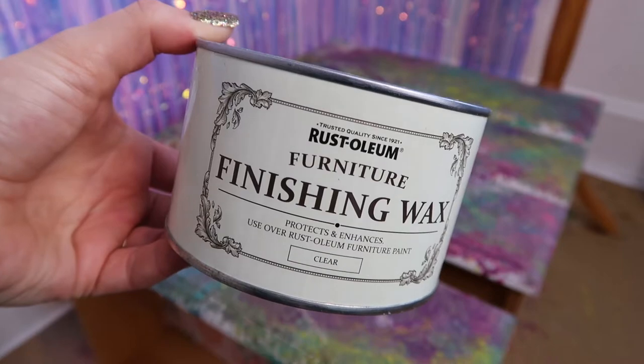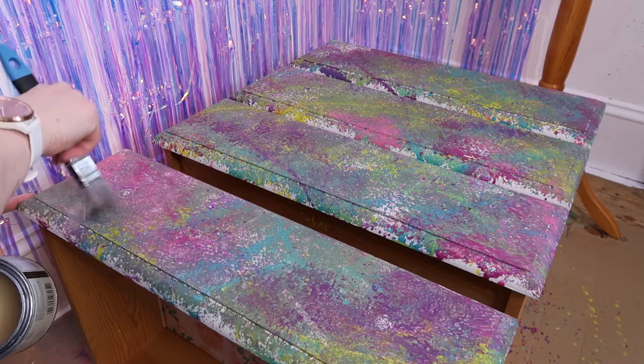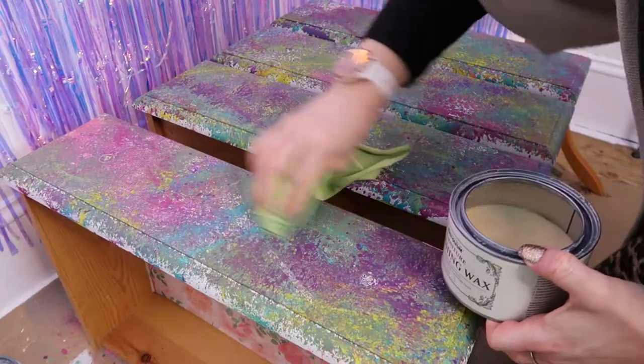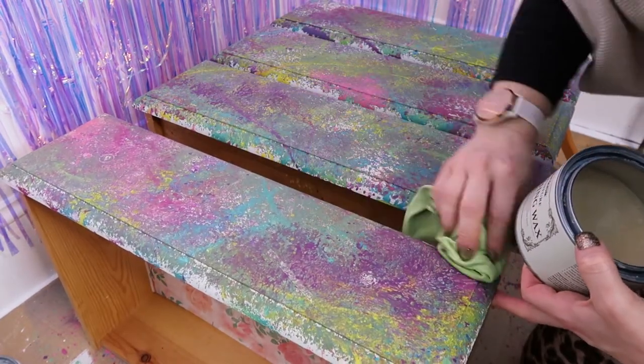After I was happy with it, I left it to dry for 24 hours. To seal the paint and protect the piece of furniture, I used some finishing wax. I started by using a brush to apply it, but the wax ended up going a bit clumpy and the layer was too thick. So I swapped to a cloth and that was much easier — I could get into all the nooks and crannies and buff it into the paint. That worked way better for getting a thin, even coat of finishing wax on.